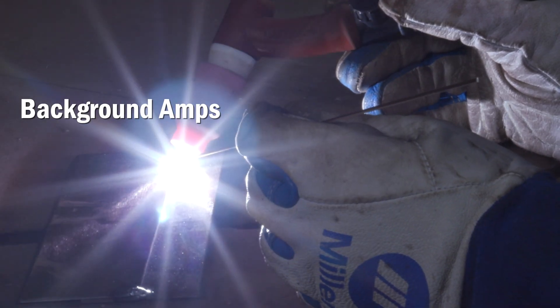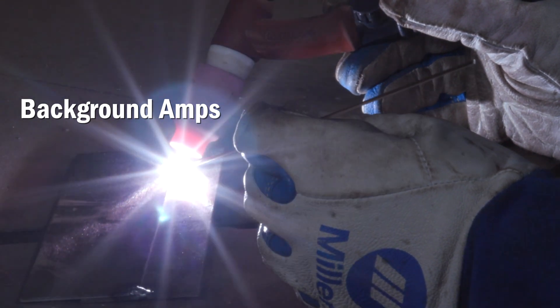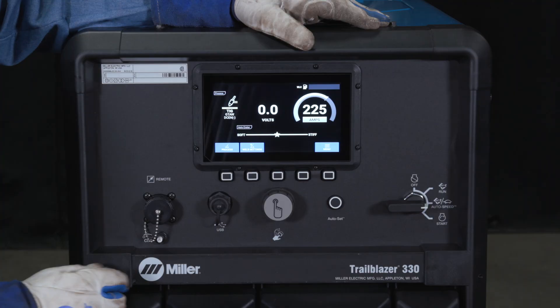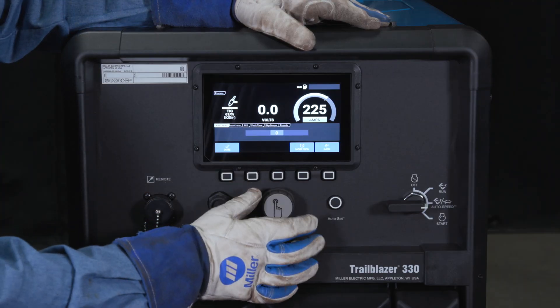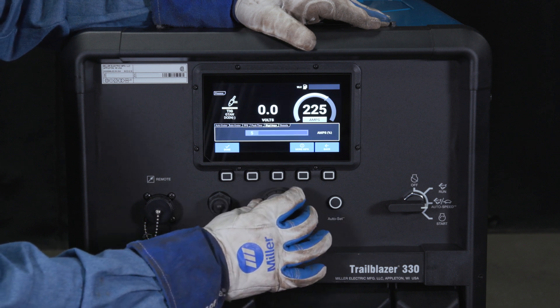Increasing your background amperage raises average amperage and creates a more fluid puddle. Decreasing lowers the average amperage and creates a less fluid puddle. Simply press the weld setting button and scroll to the background amp tab, and press the knob in to select that setting to adjust.